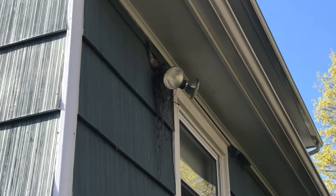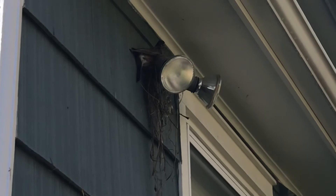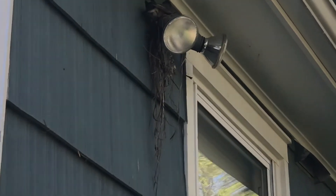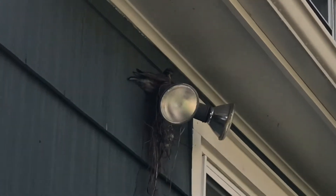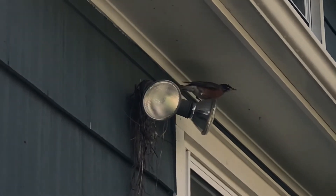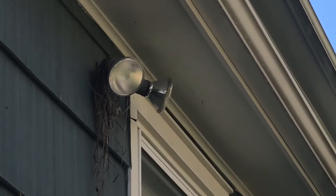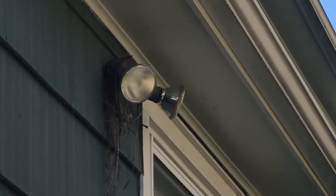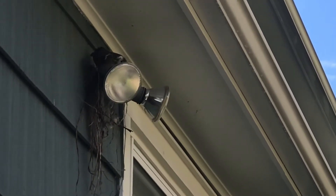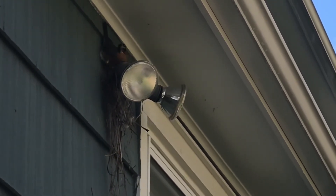Try to get in a little closer. Let's watch what she does. There's a little robin, a big robin, building the nest. Let's see where she goes. She's probably going to get more grass, dry grass, to build the nest. I hope she finds that comfortable. She's got a lot more to build.